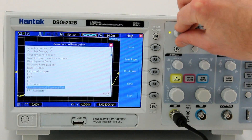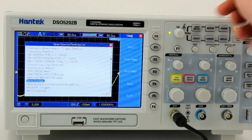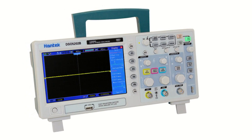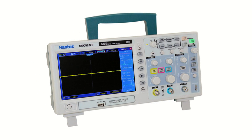The Hantech 5000 series features an auto-set setting for easy setup, a probe check wizard for adjusting probe compensation, and an extensive online help function. PC interface software is included for real-time analysis and the ability to save waveforms and setups to an external computer.